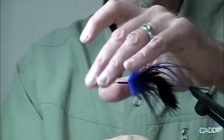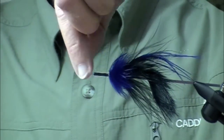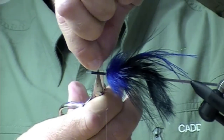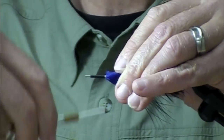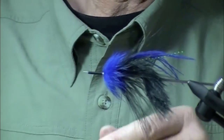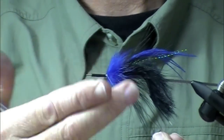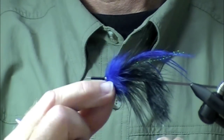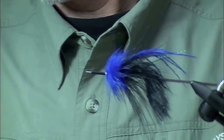Could you use the webby part of a schlappen hackle? Absolutely. Could you use a strung guinea? Absolutely, it would be awesome. Could you use a spade plume? Yes you could — it would be a great collar hackle. I'm just right now kind of partial to these guys.